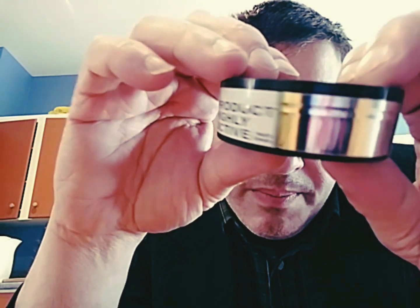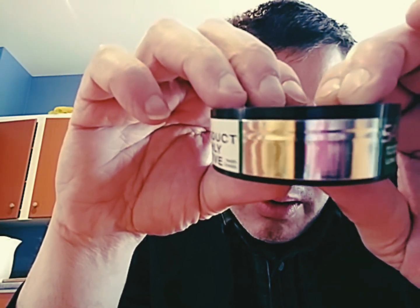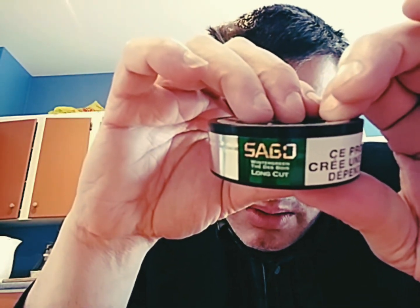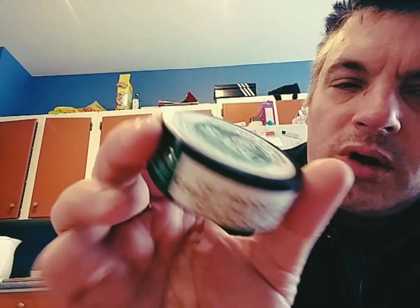There's a barcode, English warning label, mirror so you can look at your face of repulsion after taking a dip of Sago. All it has on the bottom is a very faint date that tells me this is a year and a month shy of a year and a half out of date. It's just a crappy old-school Canadian can with a sticker on the lid.